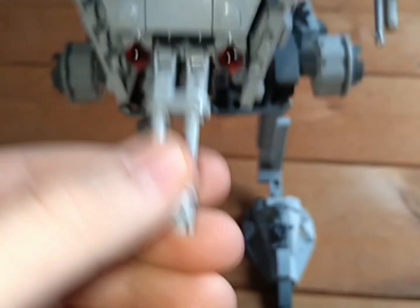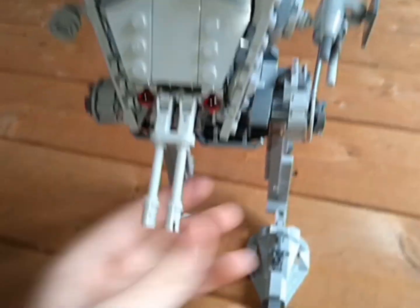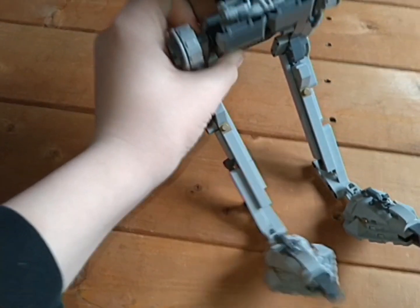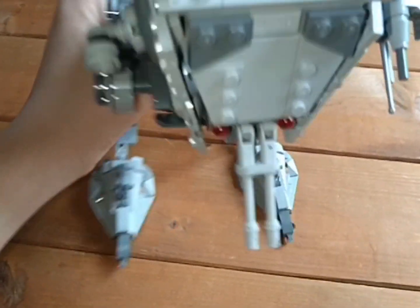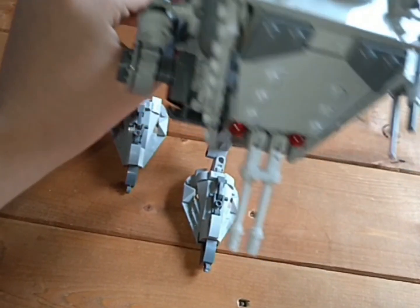It's got two spring-loaded shooters at the front which you can move. To fire them you pick it up, then push those things back down. The legs can also move — in the furthest down position they lean forward slightly. My favourite position is one click up on each leg, but if you put two legs at two clicks up and one at its lowest, you can kind of make it look like it's running.